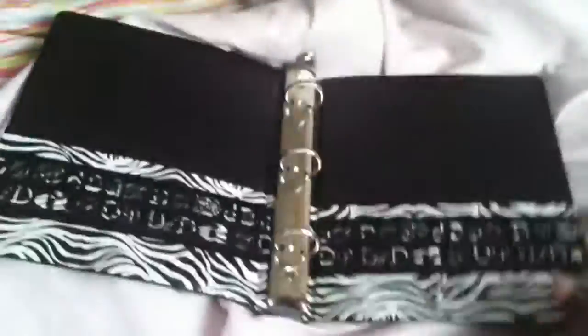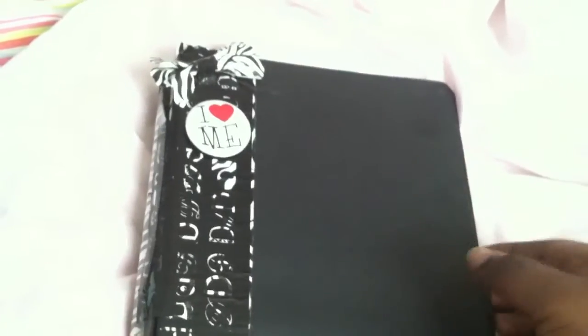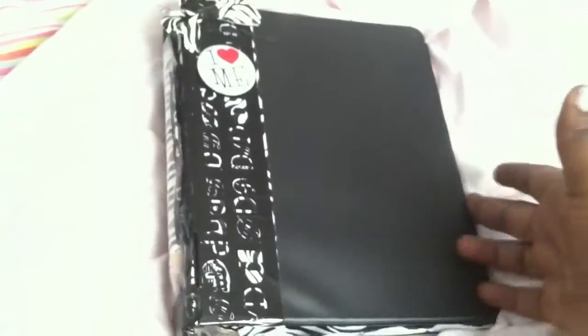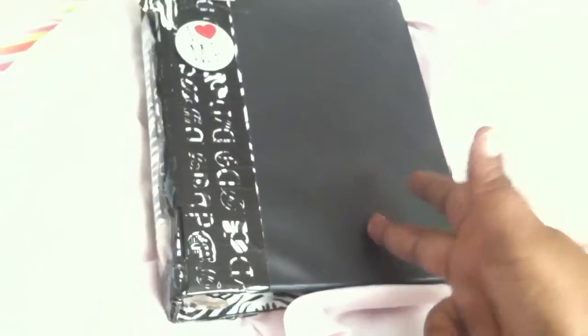So let's show the binder again — this is the front, my favorite part, the middle or outside, the plain back, and the inside. I'm not changing the inside, but I might add some things depending on your suggestions. Please comment below and let me know what you think about the binder. Thank you for watching — stay tuned for more videos like dorm hauls, dorm tours, college updates, and my going away party or open house. Don't forget to subscribe and comment. Thank you!